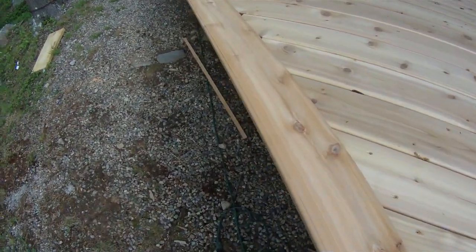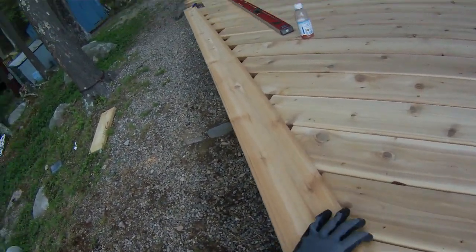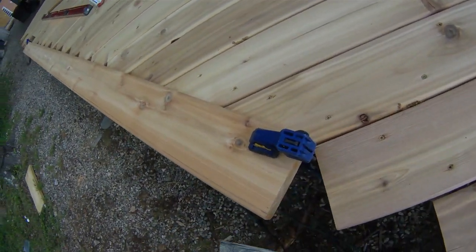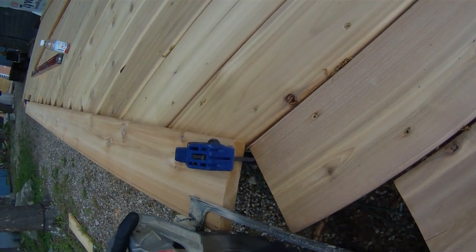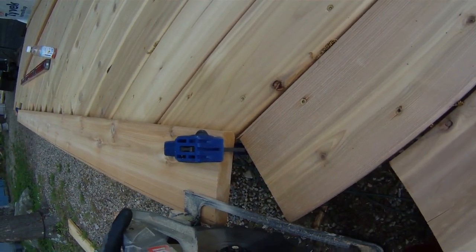I have my line marked and I have it clamped down to a nice solid surface — this is against the scrap part of the deck I'm going to be cutting off anyway. I'm going to take my saw, line it up, cut it down, and we'll test it and see how it fits. Line it up, push it against, back it off a bit, turn it on, and then push it down.